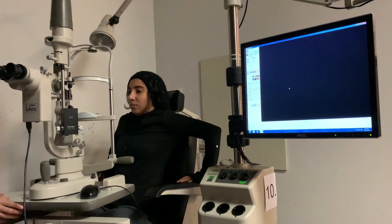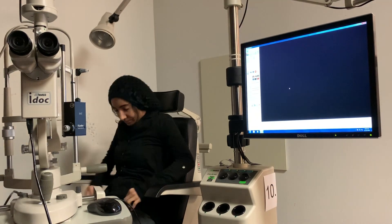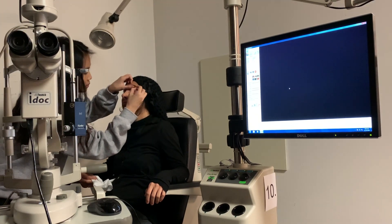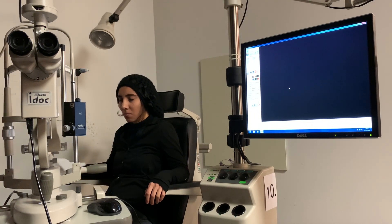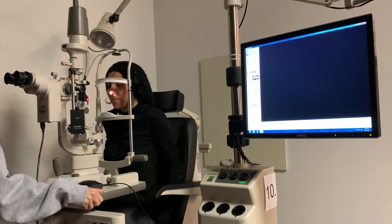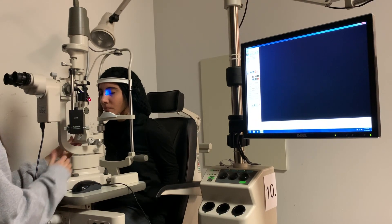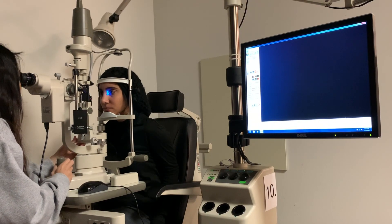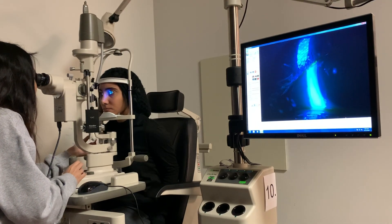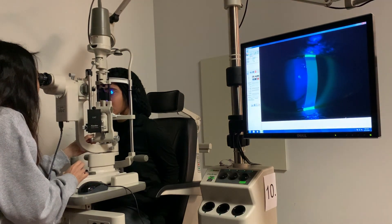Mrs. Lea, are you allergic to any anesthetics or dyes? No? Okay. Hold this out and look down for me. Keep your eyes closed. I'm going to have you come forward. Go ahead and open your eyes. I'm going to check for staining. I don't see any staining — I see some small dots. Go ahead and look down a little bit. Okay, now I'm going to scan this sphere. I don't see any staining.